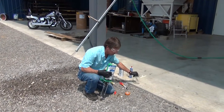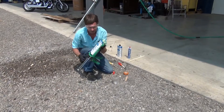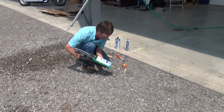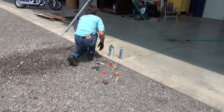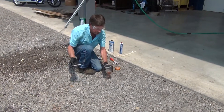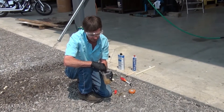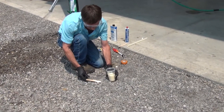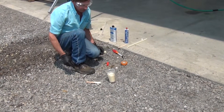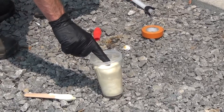I'm going to shoot a little bit in the cup here so you can see the reaction of the material. I'm just going to hand mix it so you can see how much this stuff reacts. This is now done.